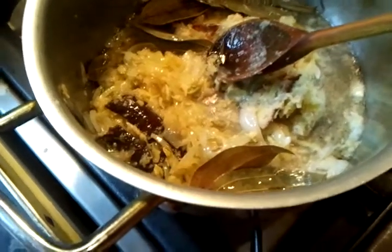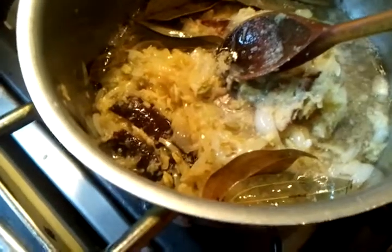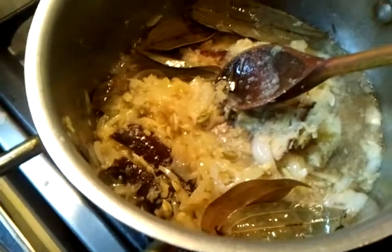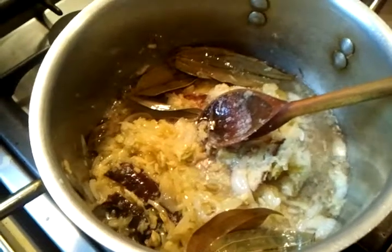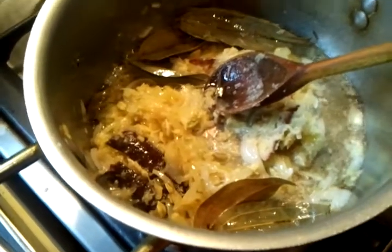Back to the video again. We've cooked this mixture of chopped up onion and everything for about five to six minutes. Now we're going to add the spices.